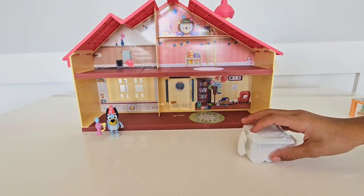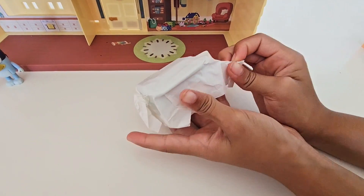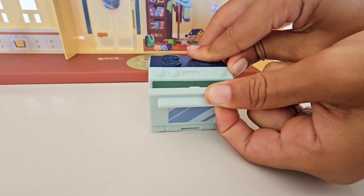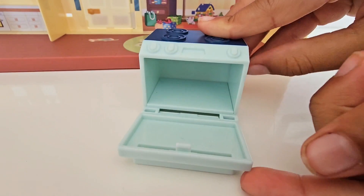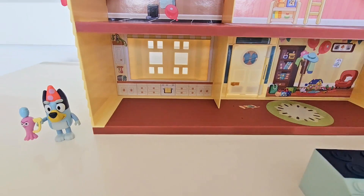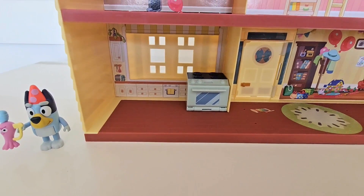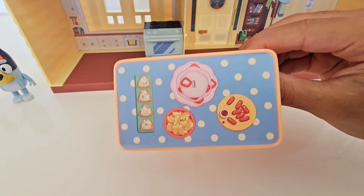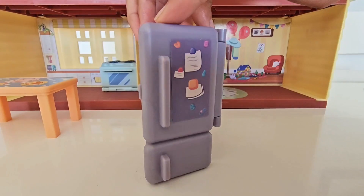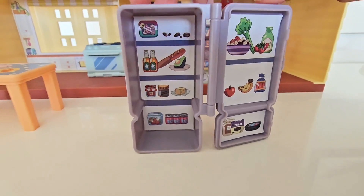Time for some surprises! In this box, what do we have? That's right — it's the Heeler stove. It's for the kitchen, where we're gonna bake the yummy birthday cake. Let's get it in place in the kitchen — there we go, perfect. Now let's add our kitchen table, and of course we need our fridge. What is a kitchen without a fridge? Look at all that yummy food inside — lots of healthy treats and a few yummy snacks too!